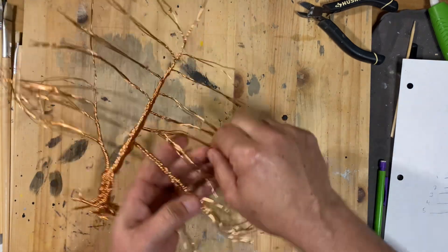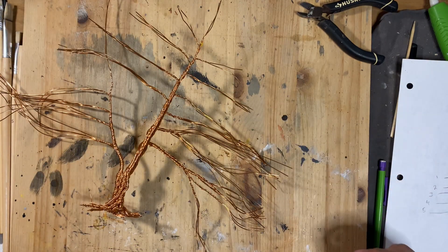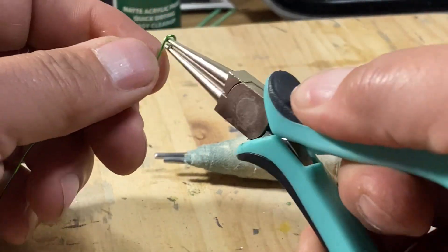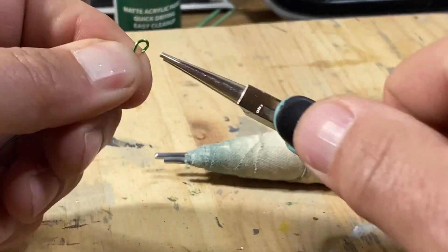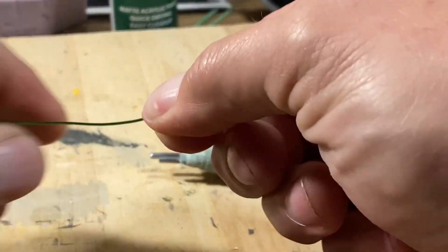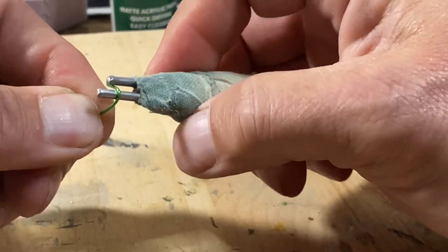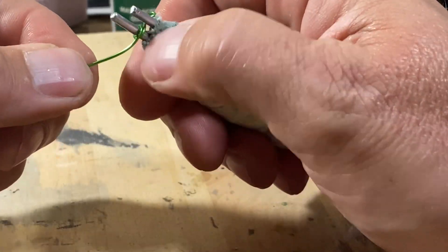With the tree trunk done, now it's time for the leaf parts. For these leaf parts, I used my little speed tool to make them, but here I'm going to demonstrate using the speed tool and the pliers both.